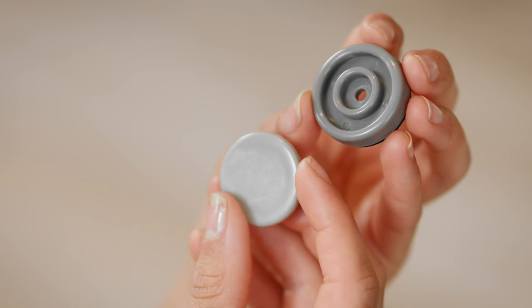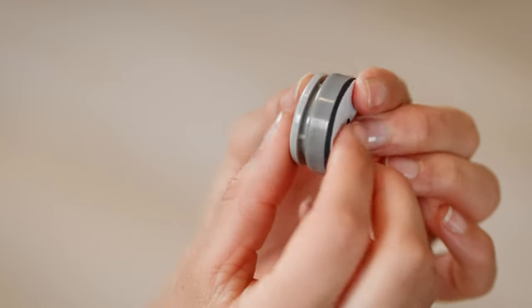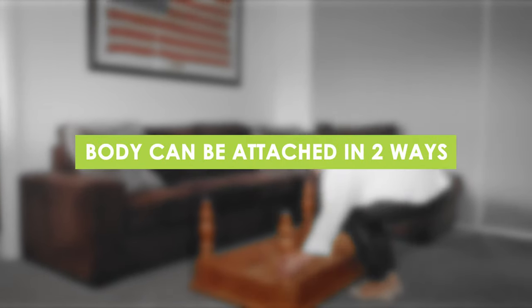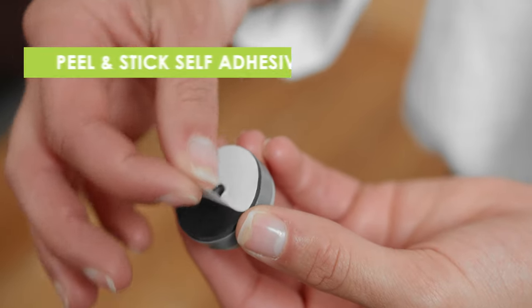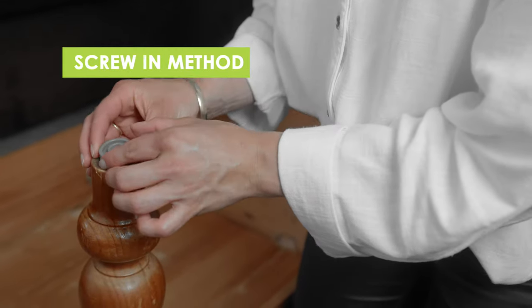The glides come in two parts: a body that attaches to the furniture and a sliding cap that snaps in. The body can be attached to furniture in two ways: a simple peel and stick self-adhesive or, for a more permanent attachment, a screw-on method.